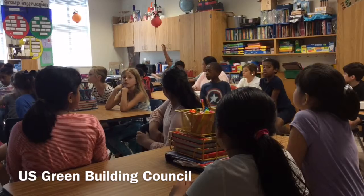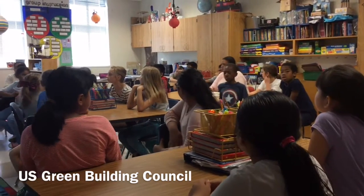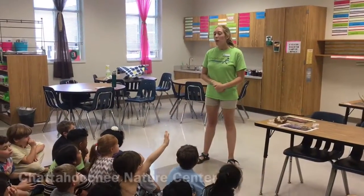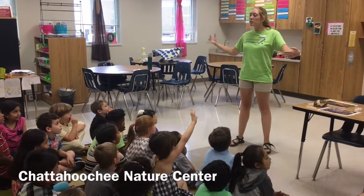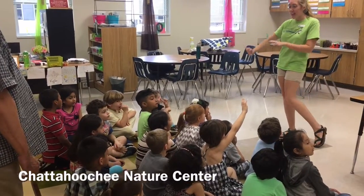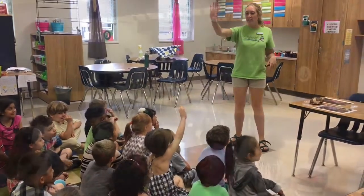What else can you do? Classic. We have this really cool big building that has fish tanks, and frogs, and snakes, and owls — all in these different places.